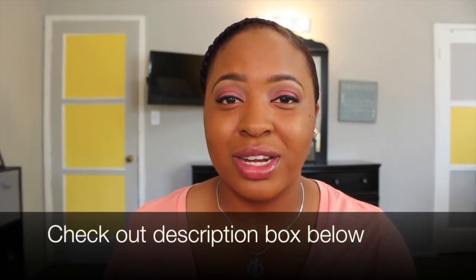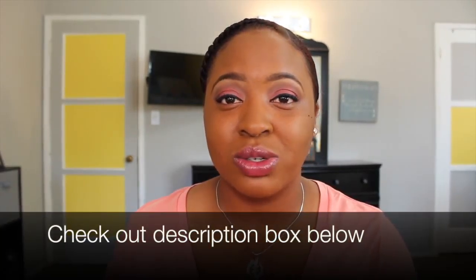It may not be a drastic change because I don't really use a lot of makeup — I like to keep it looking kind of natural, on the lighter side. Today's look is inspired by someone, so if you're curious, check out that video coming soon this week. I'm filming both of these videos at the same time.